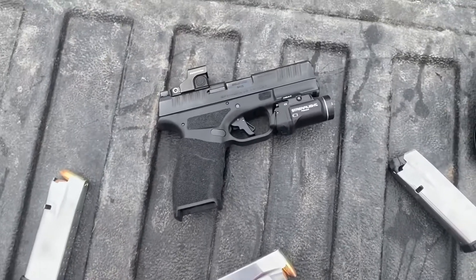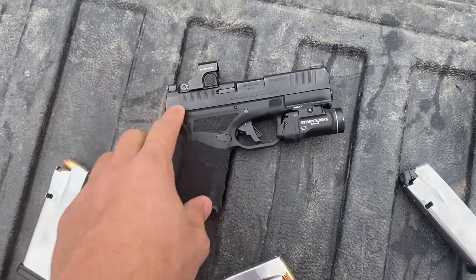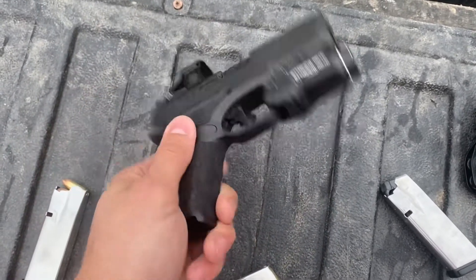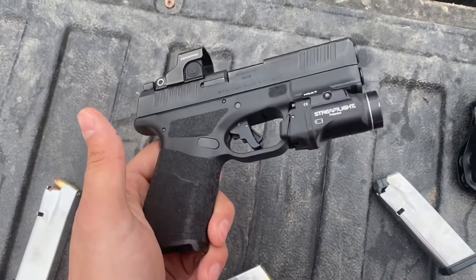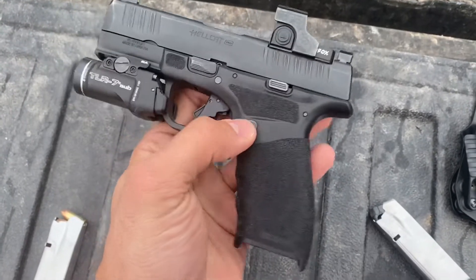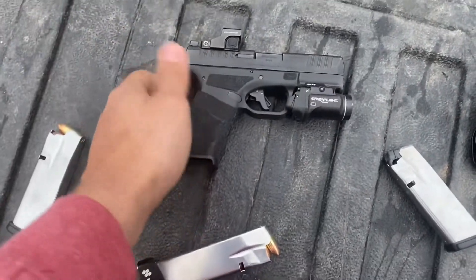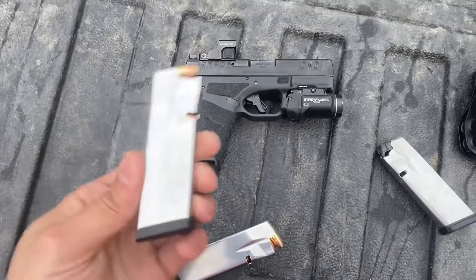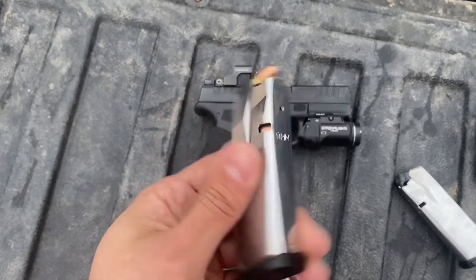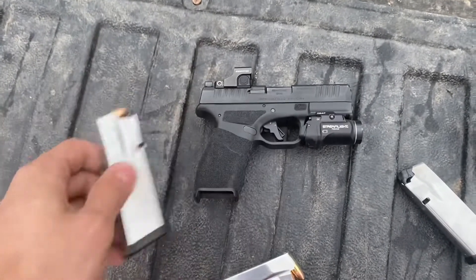Other than that, the gun is bone stock — just the Apex trigger blade and sear spring. The Apex spring gave me two light strikes out of about 900 rounds total, so we swapped back to factory and now no problems. Ergonomics of the gun are pretty excellent; I think the controls are just the right size. For my beefy hands it's not that big, but it really feels great. Magazines are just dead-ass reliable. Getting fresh springs if you shoot your gun like crazy is definitely a good idea.